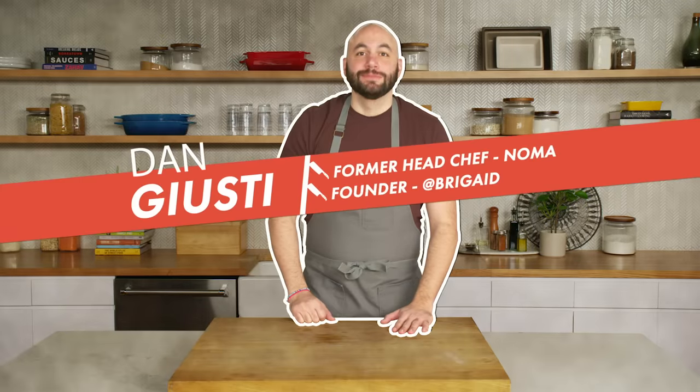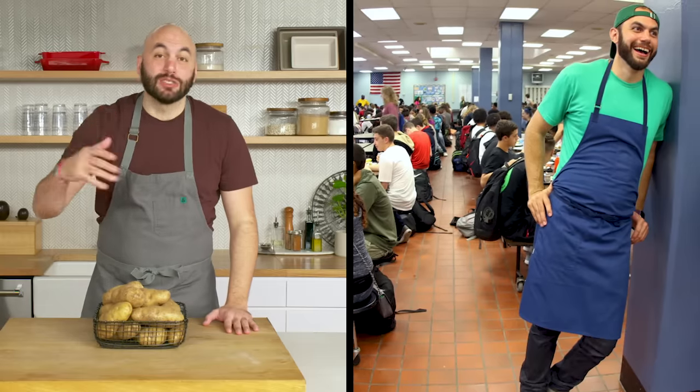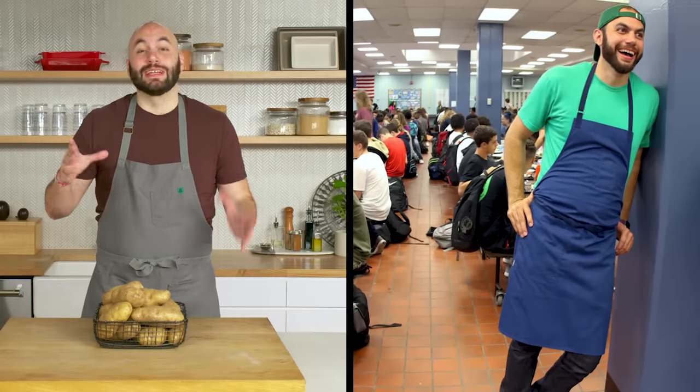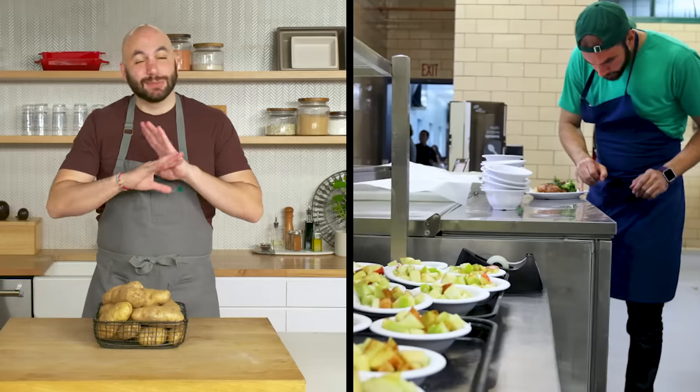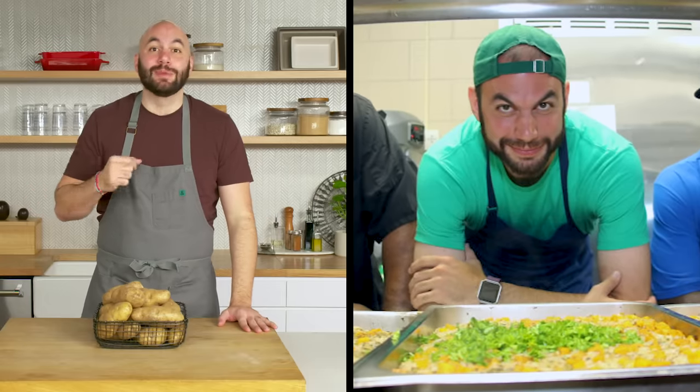Hey everyone, I'm Dan Giusti. Today I'm being challenged to cook three delicious and unique dishes using potatoes — more particularly, the Idaho potato. I had the opportunity to spend most of my career traveling around the world, working at some really cool restaurants, cooking with some pretty crazy ingredients. These days I spend most of my time trying to figure out ways to make delicious food on a budget, and that's what we're gonna do today.